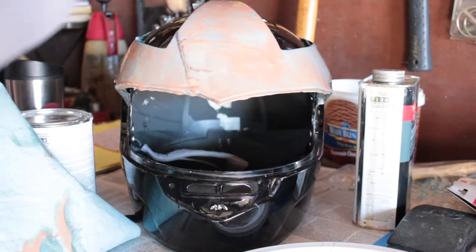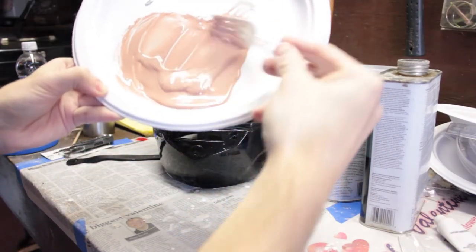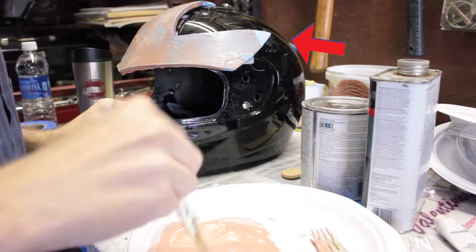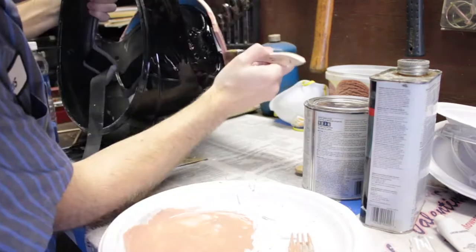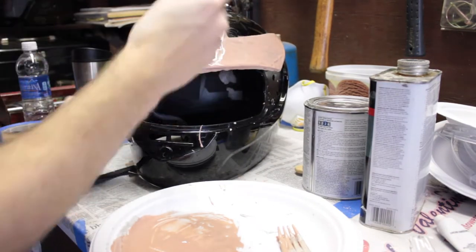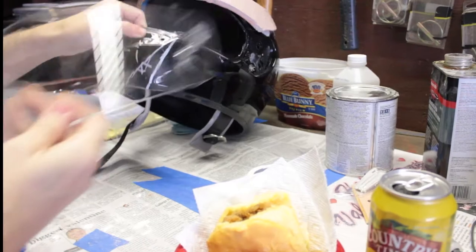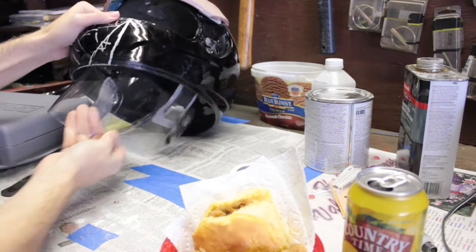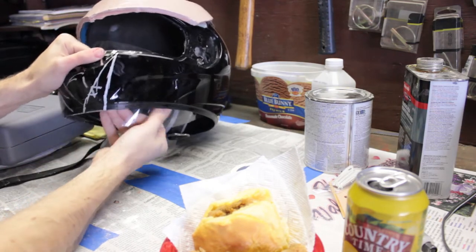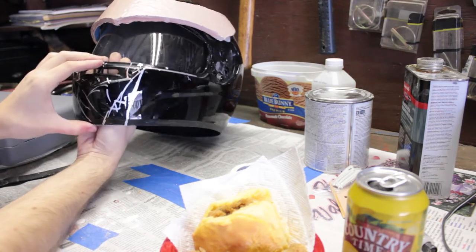Here's coat number two - this time I got a lot thicker. You may want to add more bondo putty. Once that's dry, coat three uses three-quarter putty to resin for a super thick hard coat. Remove your tape and fill in all your areas as well as you can. I'm also mocking up where the visor will eventually be while the headpiece is still drying, and I'll cut the visor and adhere it to the inside with velcro.